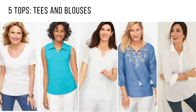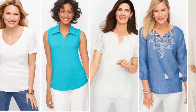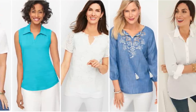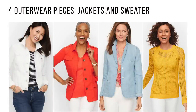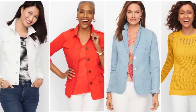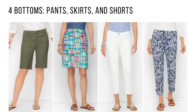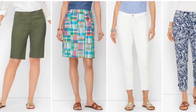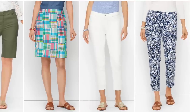I started with five tops, including tees and blouses: a white v-neck tee, a sleeveless polo, a lacy eyelet top, a linen blouse with embroidery on the front in a chambray, and a white linen tunic. Then I chose four outerwear or layering pieces: a white denim jacket, an orange jacket, a chambray or light denim blazer, and a yellow eyelet pullover sweater. My bottoms included longer-length olive green shorts, a cute madras plaid skirt, white capri jeans, and paisley navy and white pants.